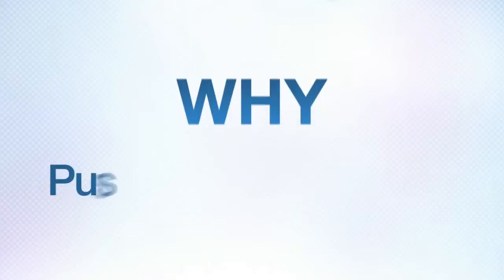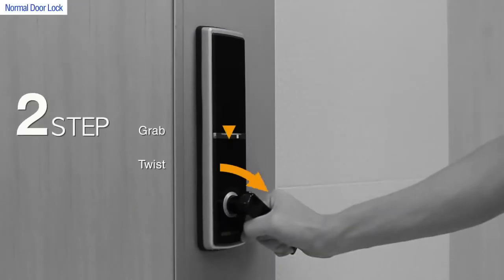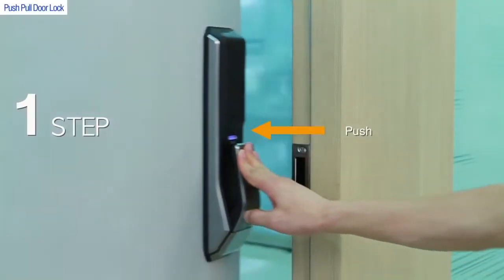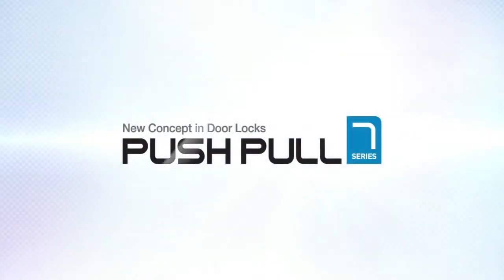Push-pull. Why do people choose the push-pull door lock? Normal locks require three steps: grab, twist, and pull. But the push-pull lock allows you to open a door in just one step — push or pull.